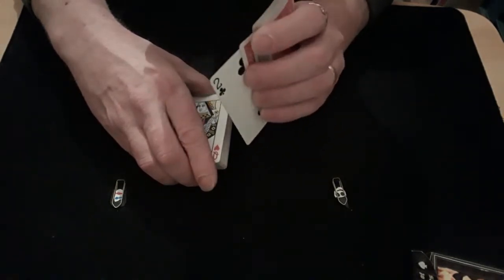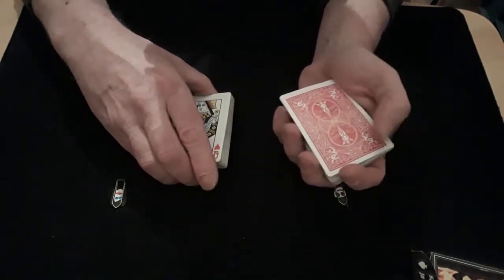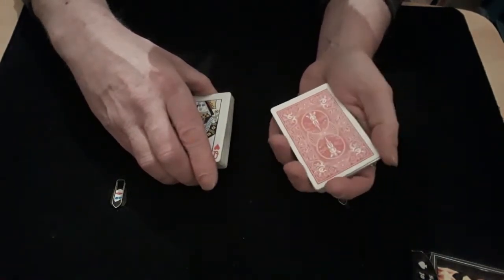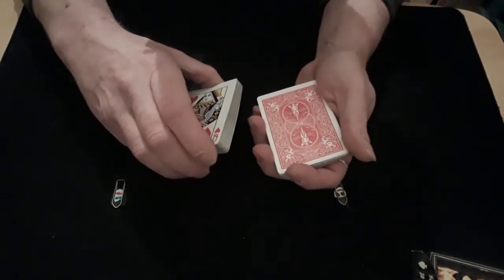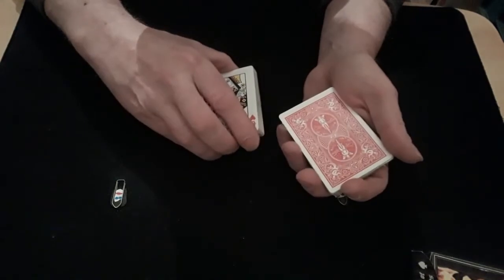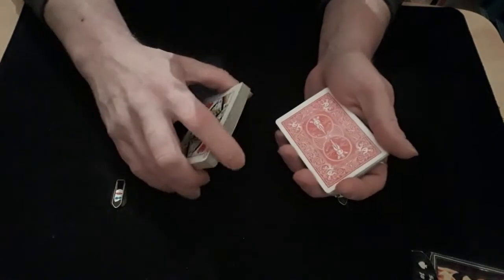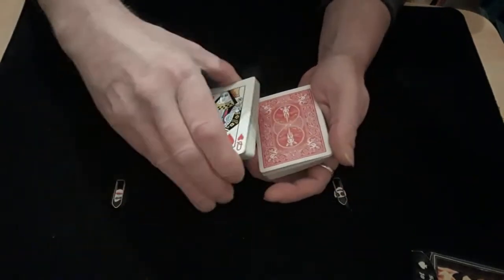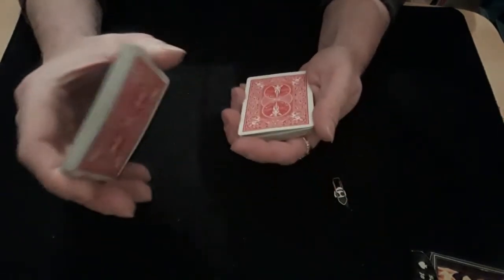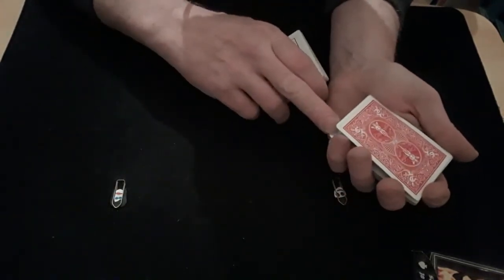As you're squaring it back up, catch a pinky break underneath that second card, so you've got a pinky break underneath those two cards. You're then going to bring this packet in and pick it up, using your thumb to create a thumb break between this packet and those two cards — turning the pinky break into a thumb break.